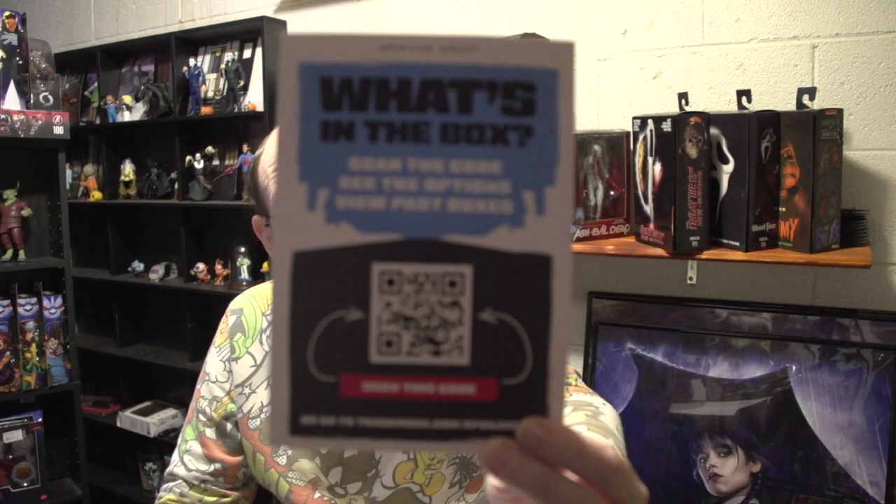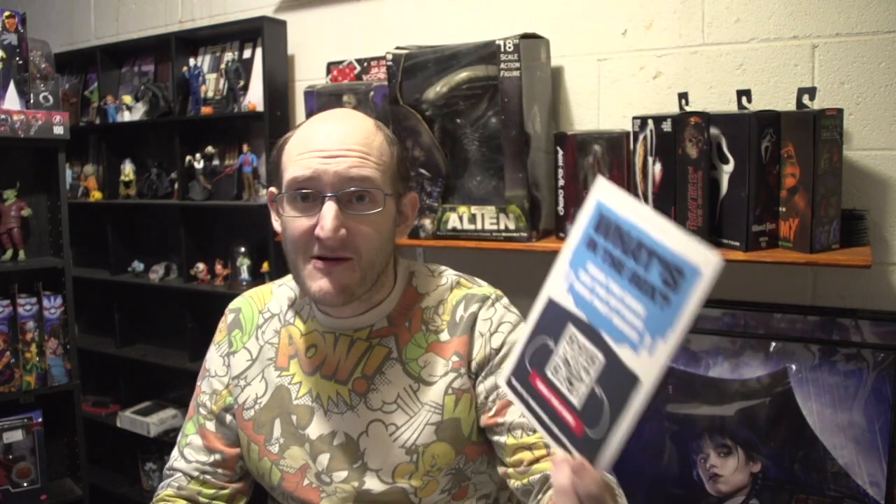Alright, first up is this, if you need to scan it. But by the time I'm showing you this, it's got all the way up to October on it. So if you don't want to be spoiled, don't scan it.